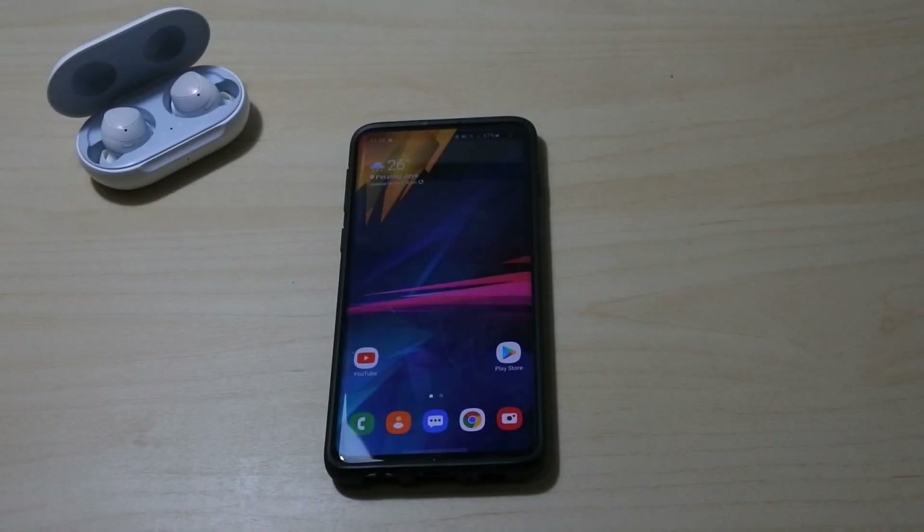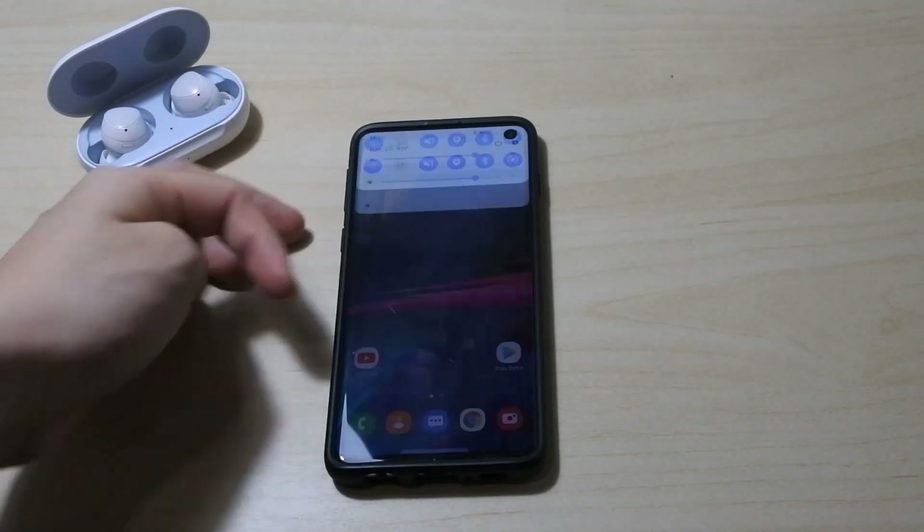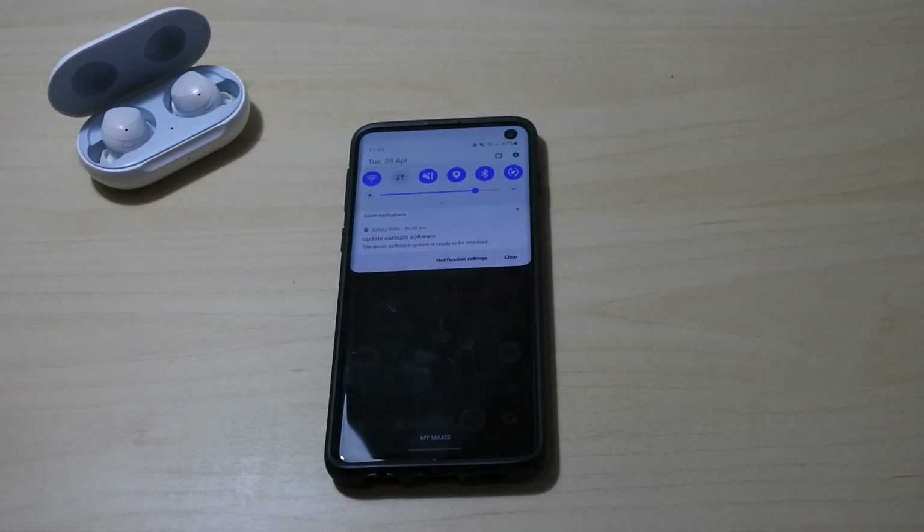Alright guys, welcome back to another video. Today we got some very good news for you guys who are using the older Galaxy Buds — not the Galaxy Buds Plus, but the first generation. Samsung decided to push an update yesterday, and I just got it. It's not just an ordinary update, it's a pretty good update.